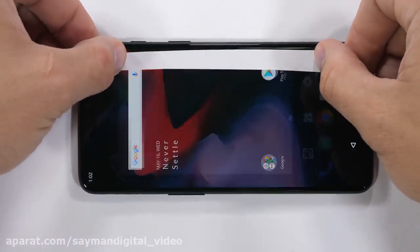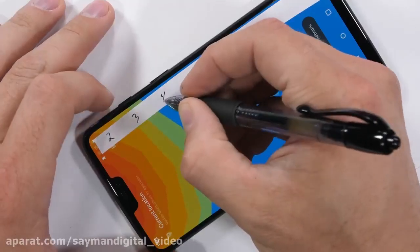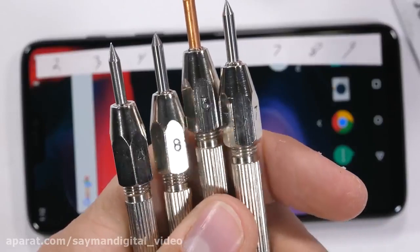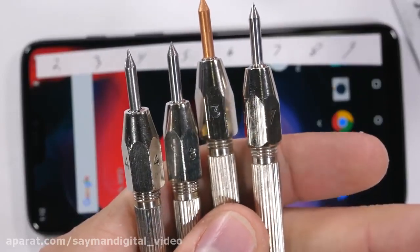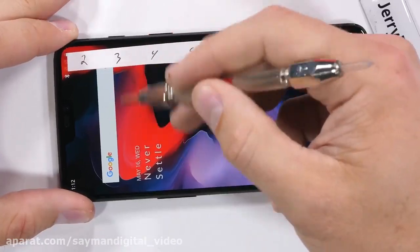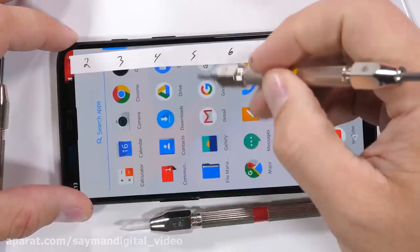The scratch test is first. You know how it works — Mohs scale 1 through 10, with a level 3 being plastic and a level 10 being diamonds. OnePlus said they used Gorilla Glass 5 on both the front and back of this phone, which seems to be the premium standard these days. And the results of the scratch test agree.